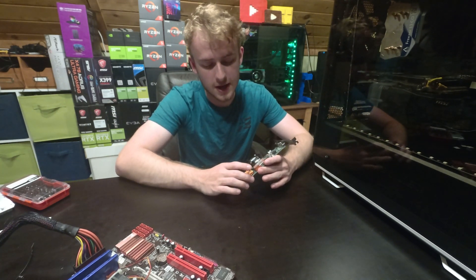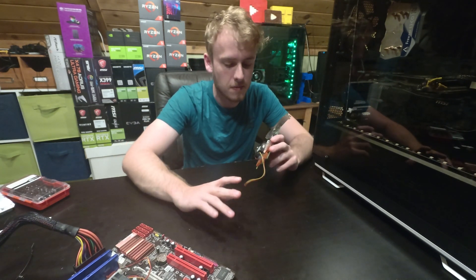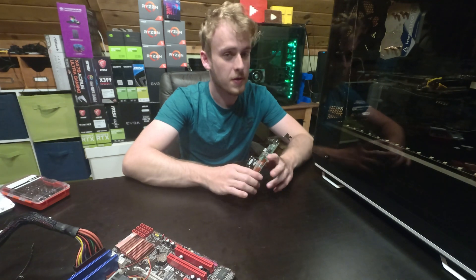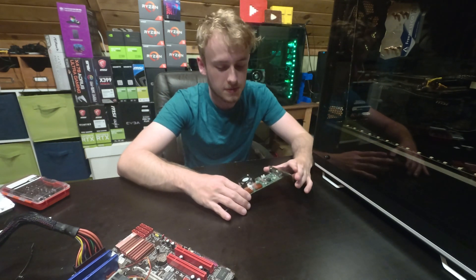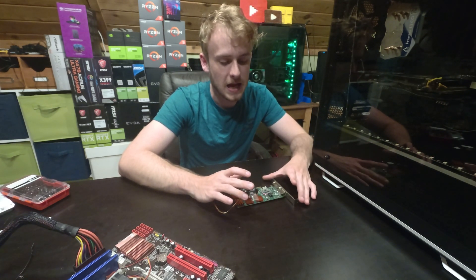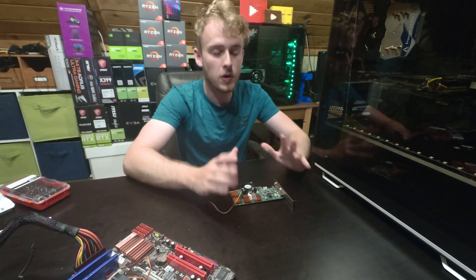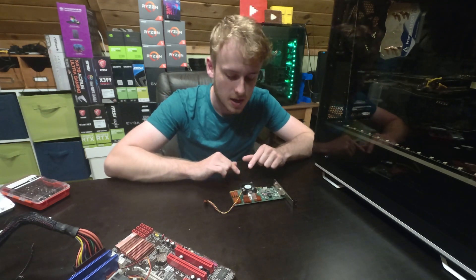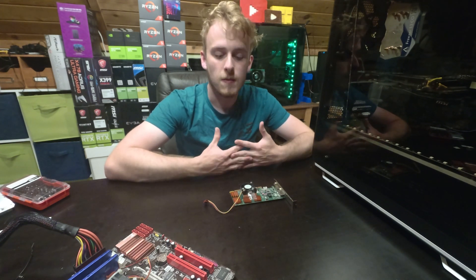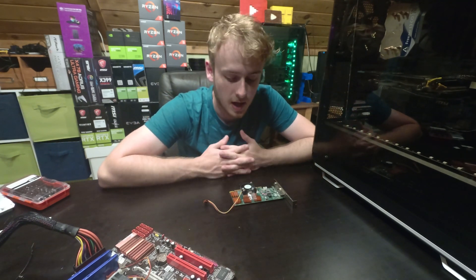I tested it by putting it under a mid-range stress test — just regular applications, Chrome, all that stuff. This is not something you want to put under extreme stress because it's a super small cooler. It's not going to perform great under heavy load, which is kind of the same reason we set out in this video — to build a very baseline, bare minimum cooler. A full-end cooler that keeps it cool 100% would really require a higher budget.